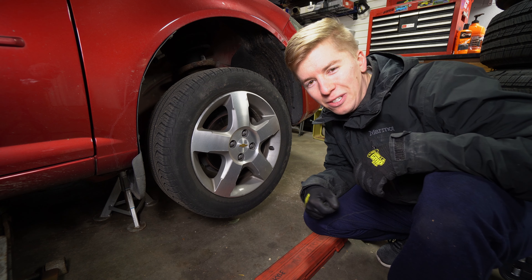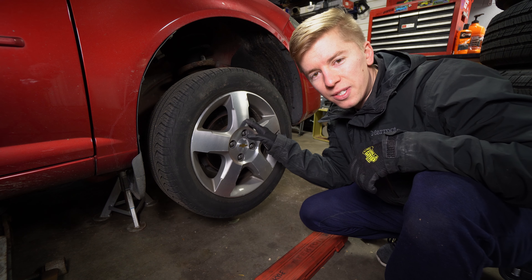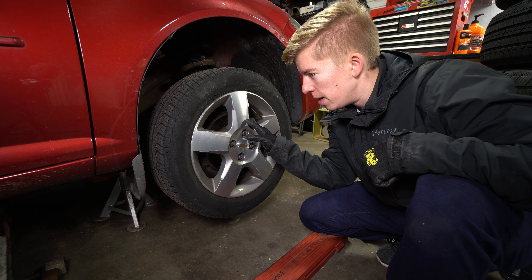Hello and welcome to Hardway Learning, where we look stupid so you don't have to. Today we are doing front brake pads and rotors on this 2010 Chevy Cobalt. Really straightforward process.